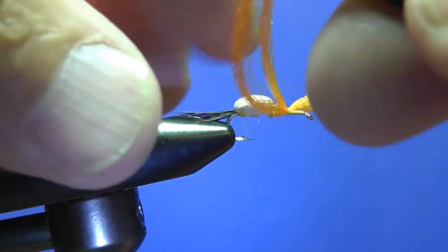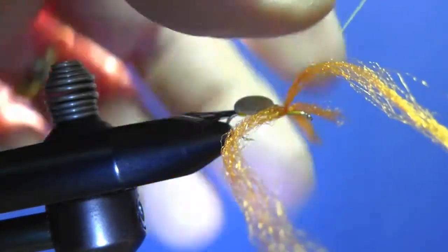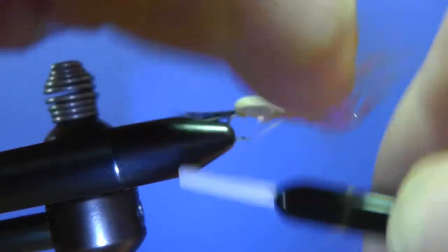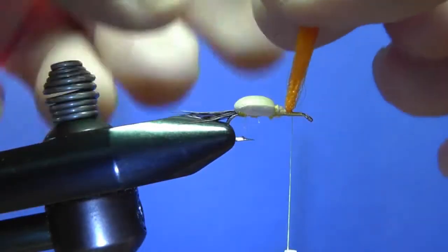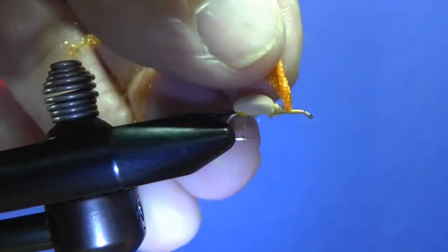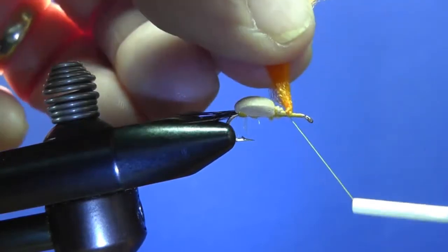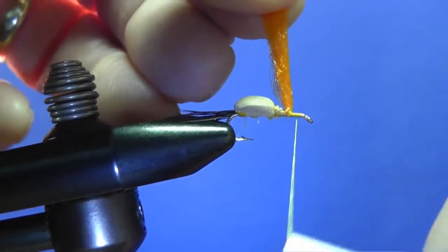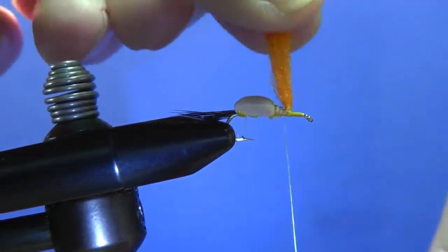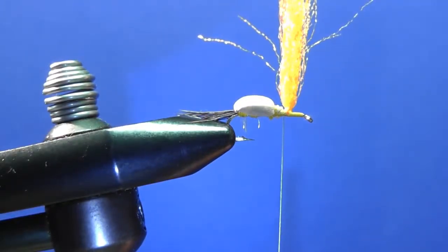The material is float-vis. You do a figure eight on that to get it perpendicular, then you can pull it up and wrap it a little bit like a post. You end up either with straight posts like that, or you can separate the wings and tie around them to have a double post.